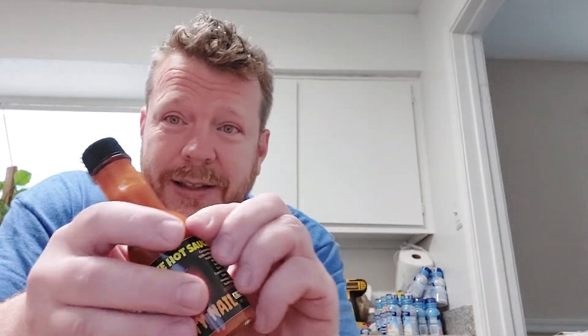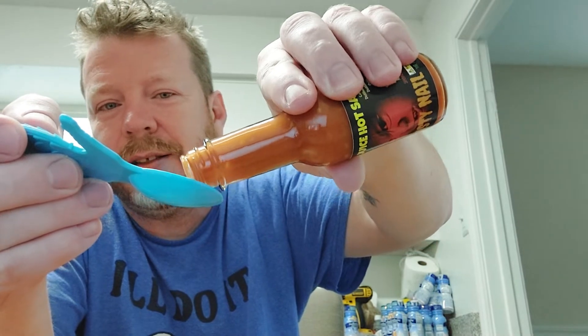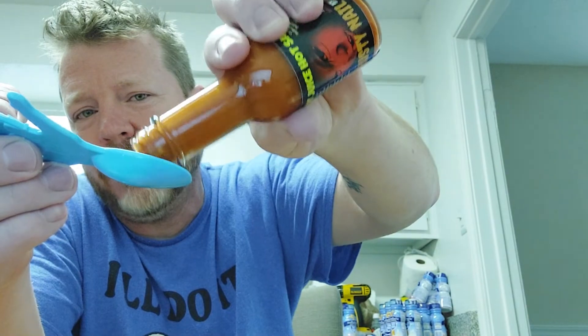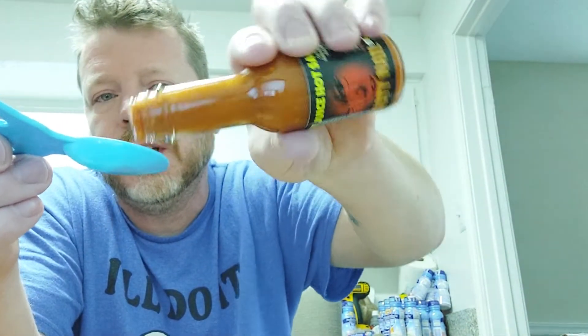Thank you Andy, I appreciate this. So what do I have to put this on? None other than a little spoon. Oh yeah, it's gonna be hot. I have not been doing hot stuff lately, so this is liable to light me up.